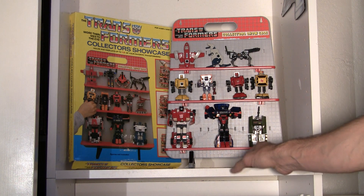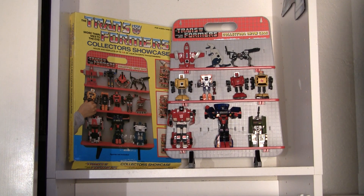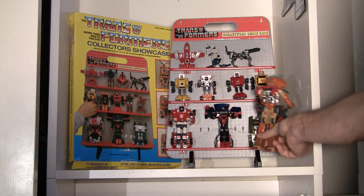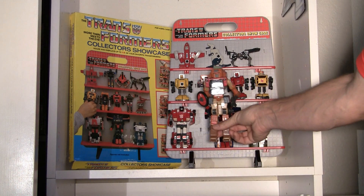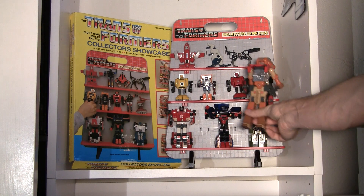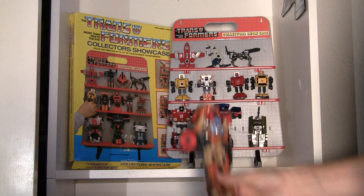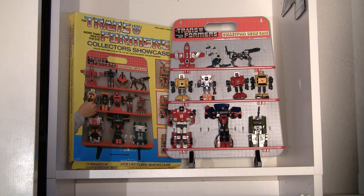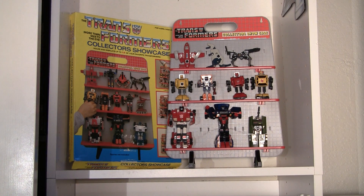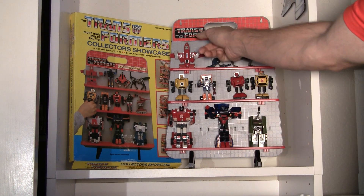I put Brawl in there just because I had him — that's actually one I got originally when I was like eight, same with Powerglide. I wanted to point out that bigger bots like Blitzwing, there's no way he's going to fit anywhere on this unless you took maybe the middle shelf out and put him on there, but even then I think he's got too much stuff on the back and probably wouldn't stand right — his feet would be tipping off this ledge. So that's one drawback, but other than that, for 1986 it's pretty cool, especially if you have a lot of little Transformers. It looks really nice — you've got the nice logo right there and everything.